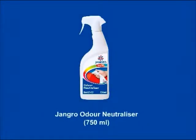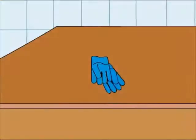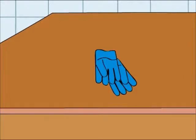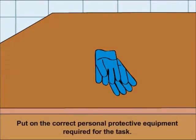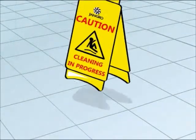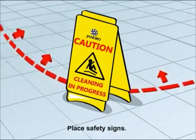Using the Jangro Odour Neutraliser 750ml. Before beginning any sort of cleaning, ensure that you put on the correct personal protective equipment required for the task. Begin by placing safety signs around the work area.